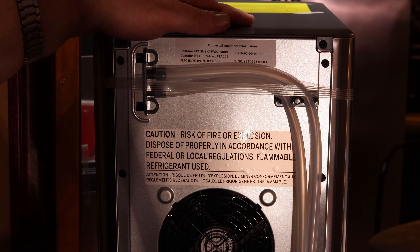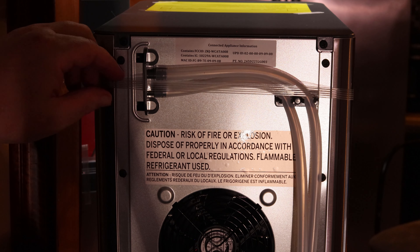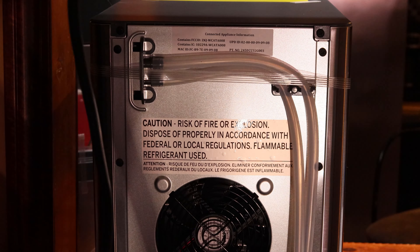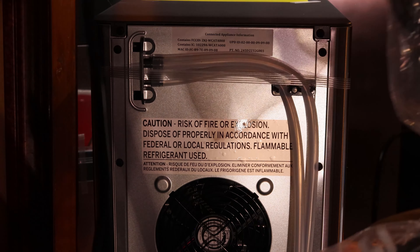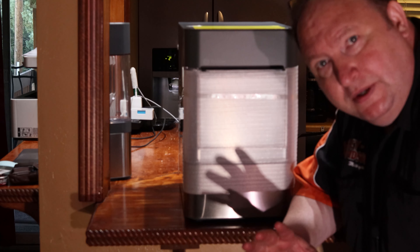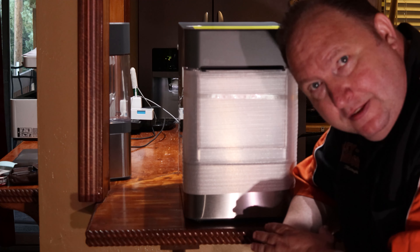They say to clean this ice maker every month with one teaspoon of bleach and five cups of water. We'll get over the sink and do that, and then I'll turn it back on. It's got a really long cord on it, which is great because I'm going to put it here on this bar and the plug-in is closer to the floor — the long cord is going to help me reach the outlet on the other side.